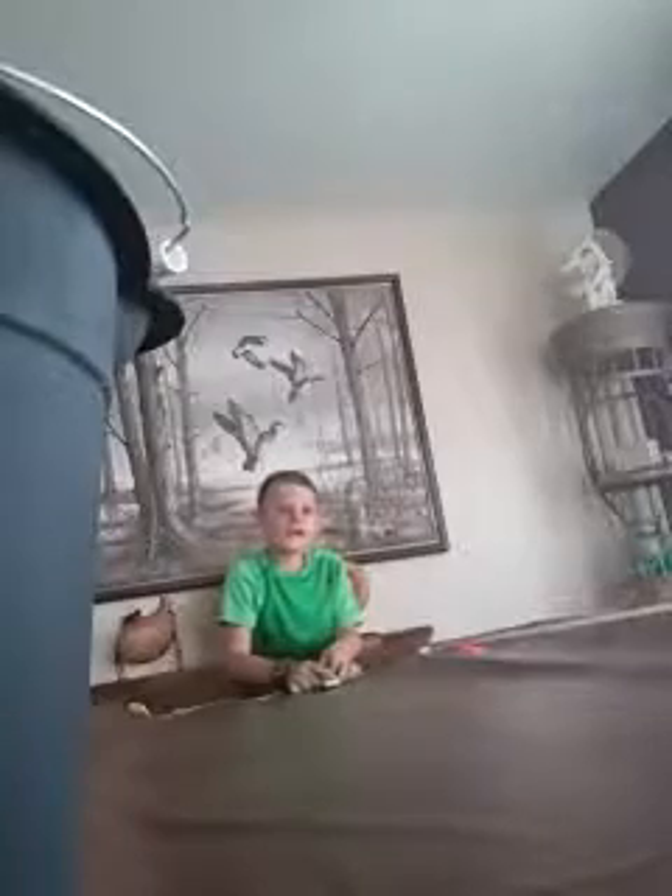Okay guys, we are about to do this. I don't know, hopefully this works. I think it's time we test it out, so let's try this. Oh, that was so cool guys!